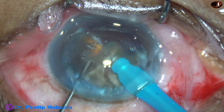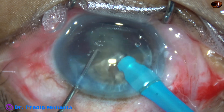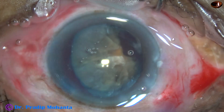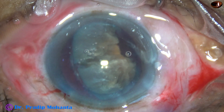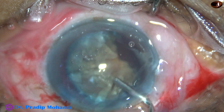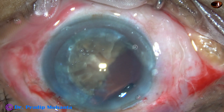Each fragment has separated into three sub-fragments and emulsification of each begins. Ultrasonic energy is 80 percent, flow rate is 45 ml per minute, and vacuum is 450 millimeters of mercury. After emulsifying one hemi-nucleus, the phaco tip is withdrawn and viscoelastic is injected to protect the corneal endothelium.